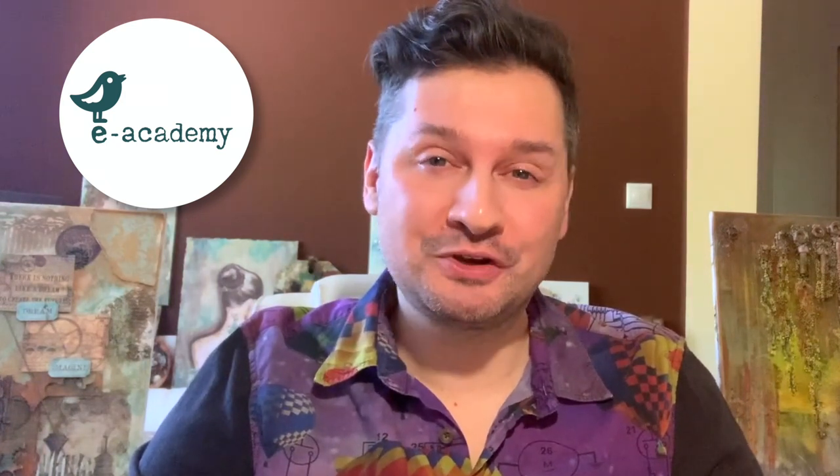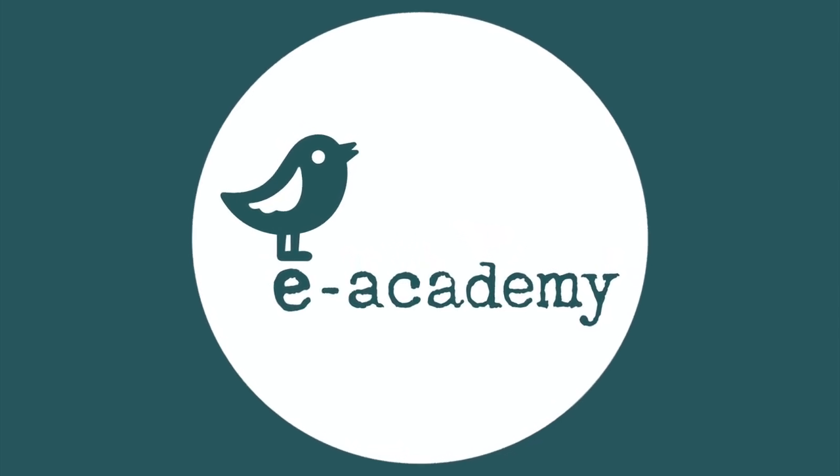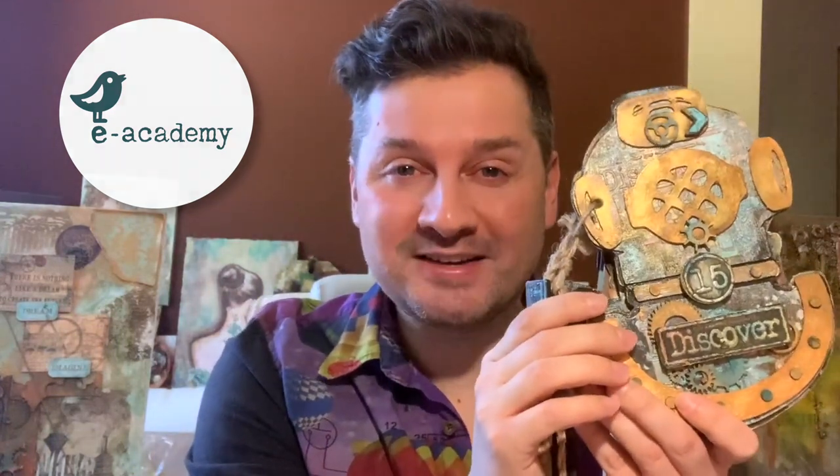Hi ladies, how are you? I'm Radovan and I am in my studio in Slovakia. Today I want to show you my new original project — this Steampunk Diver album.